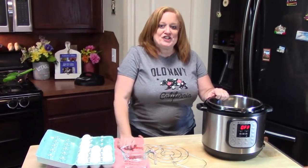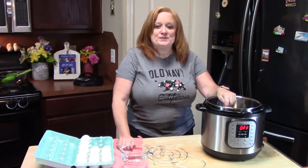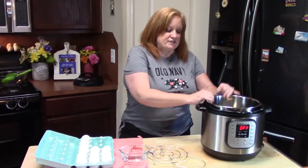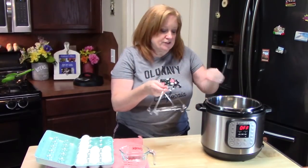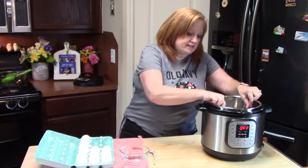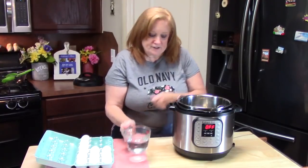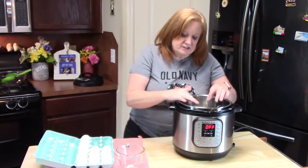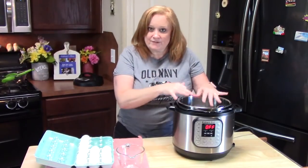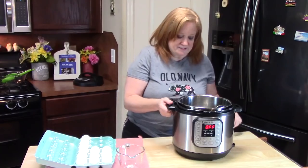Now I'm going to show you how to make deviled eggs by cooking our eggs in the Instant Pot using the 3-5-5 rule. The first thing we're going to do is get your trivet — this is the little trivet that came with your Instant Pot. I'm going to put it inside, add one cup of water, and then place my eggs on top of the trivet. I'm going to be using about 8 eggs today, and that will make 16 deviled eggs.